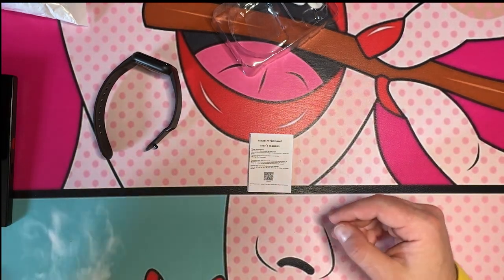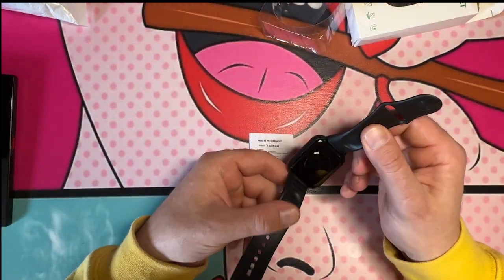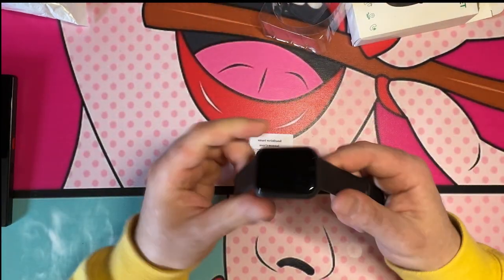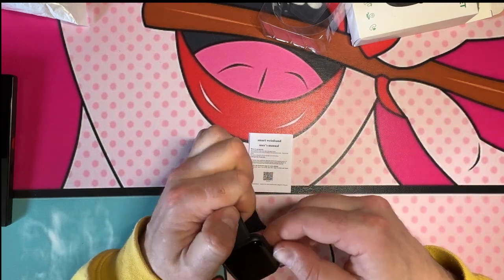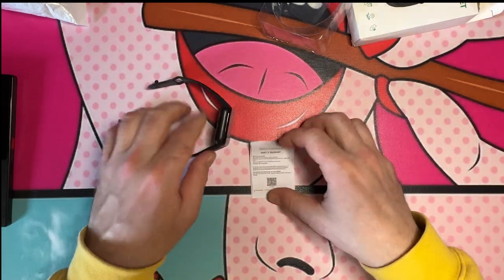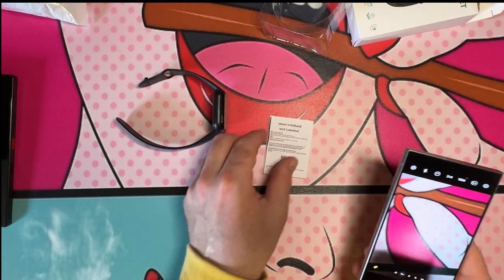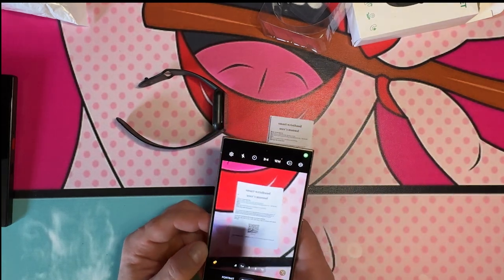My problem is there's no charger included, and I don't know where I would connect one — I don't see a USB port or anything. But I do see a QR code for the app, so let's scan that and see if it gives us anything.